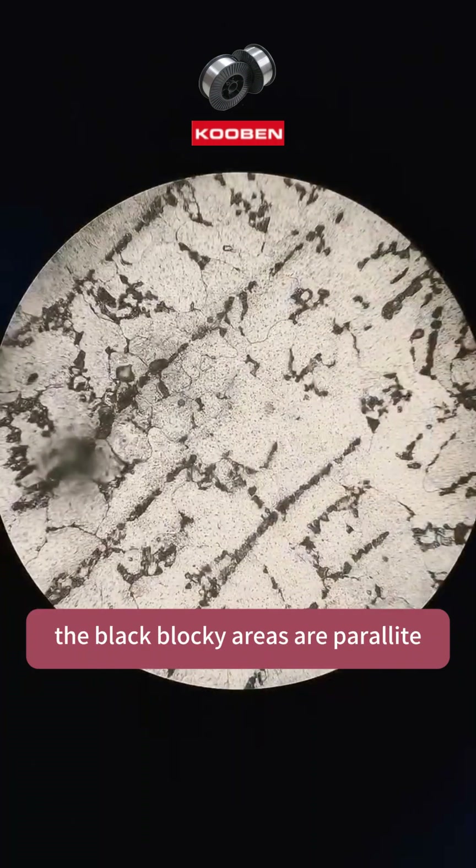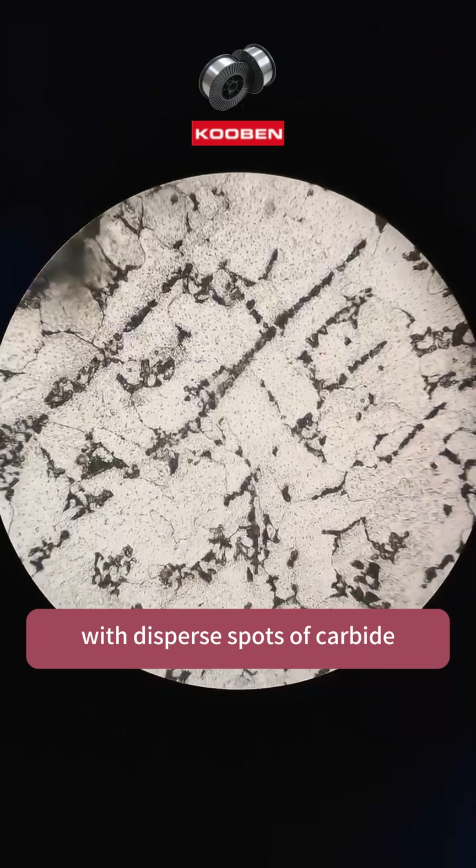The black blocky areas are pearlite, while the white areas are ferrite, with dispersed spots of carbide.